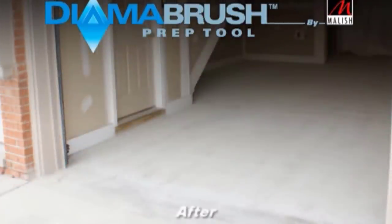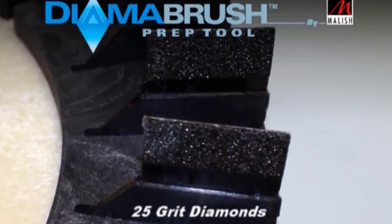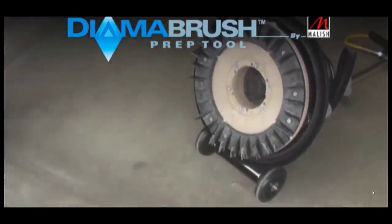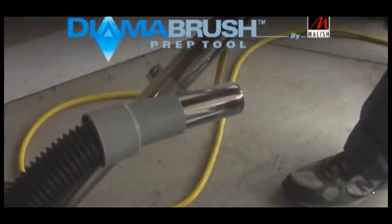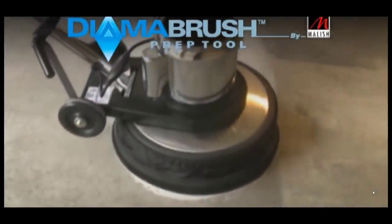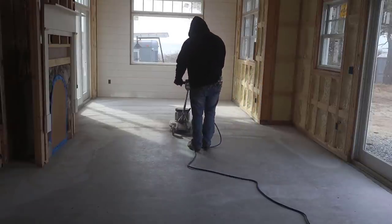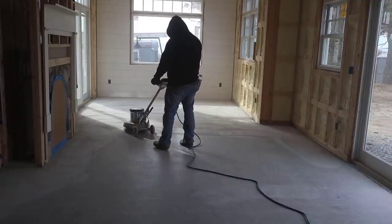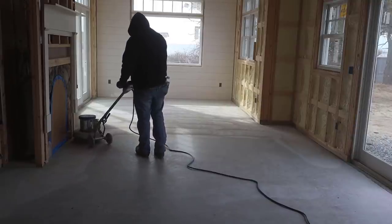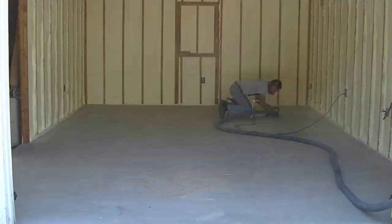Here's another tool you can use — you can rent these at most Home Depots that have rental stores. It's a prep tool that goes on the bottom of a regular floor buffer, and you can see it's got some diamond sanding pads on it. That works really well to prep the concrete, get it clean, and create a good profile for the concrete coating to bond to. You can see how it cleans and scratches up the concrete — that's what we're doing here on this floor.